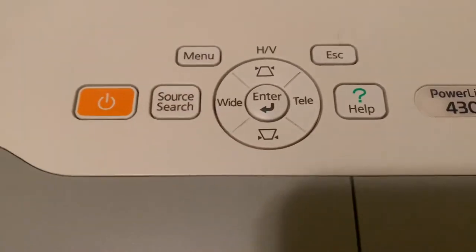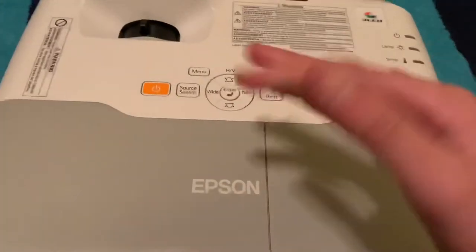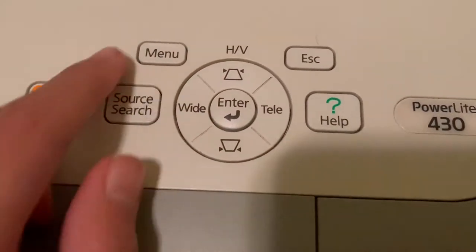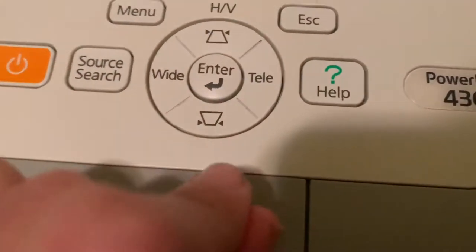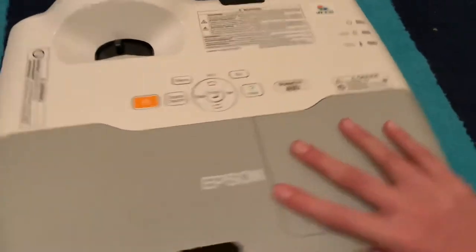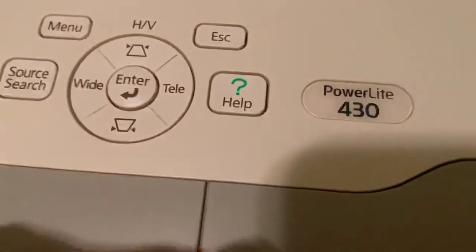Source search automatically finds the active input so you don't have to manually switch through them. Menu gets you into the settings. Wide/Telli lets you make the image bigger or smaller. HV activates Quick Corner, which lets you select and adjust individual corners of the projected image — it's hard to explain quickly, but it lets you adjust the image beyond just moving it left, right, up, and down. ESC gets you out of menus, and there's also a help button.